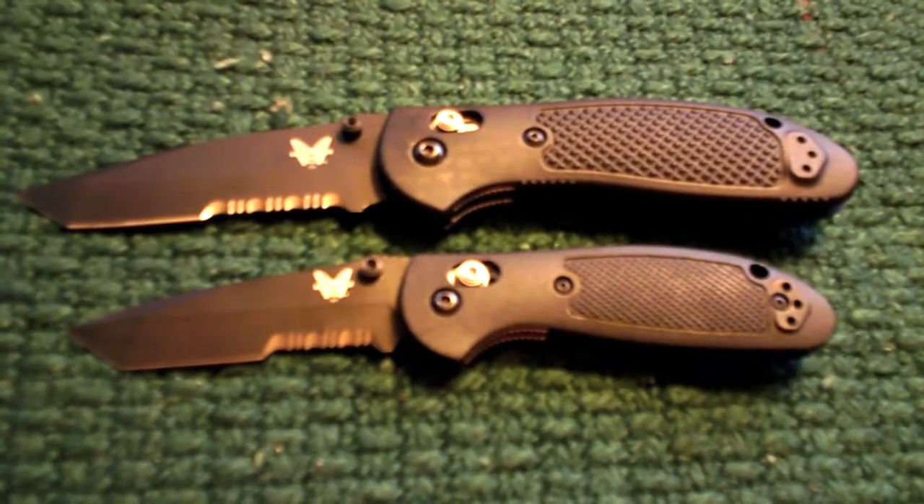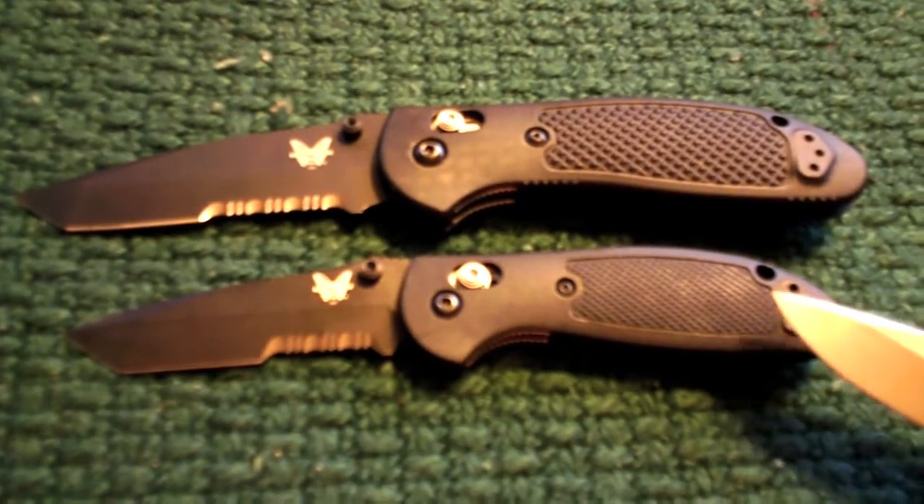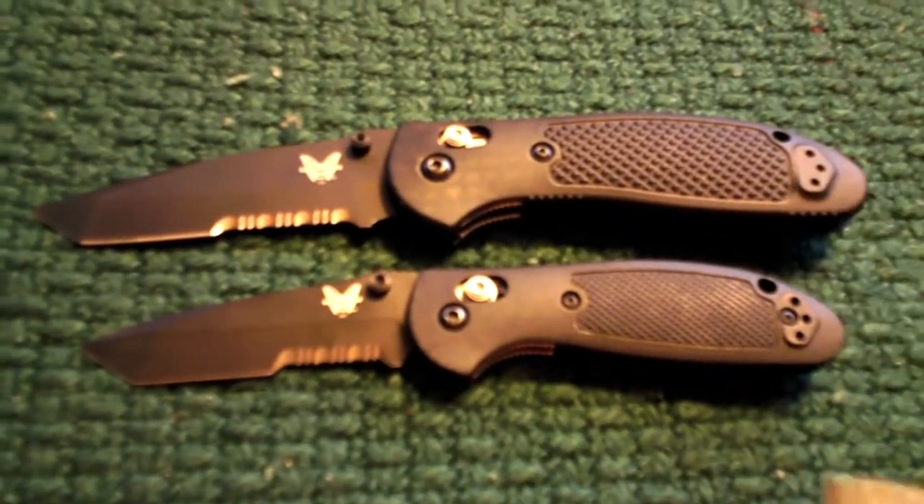Hey guys, it's Frenzied, and I got a request to do a comparison video between my Tanto-equipped Mini Griptilian and Full-Size Griptilian.